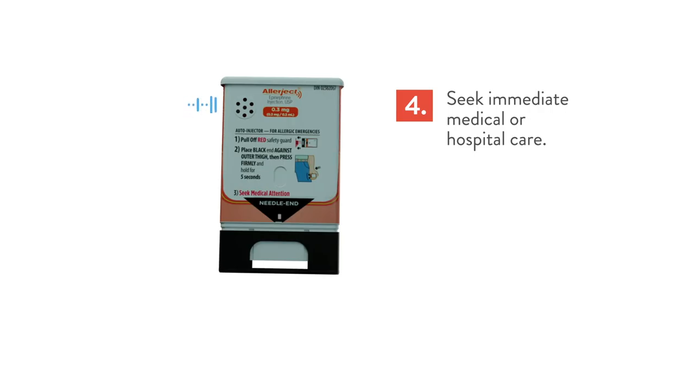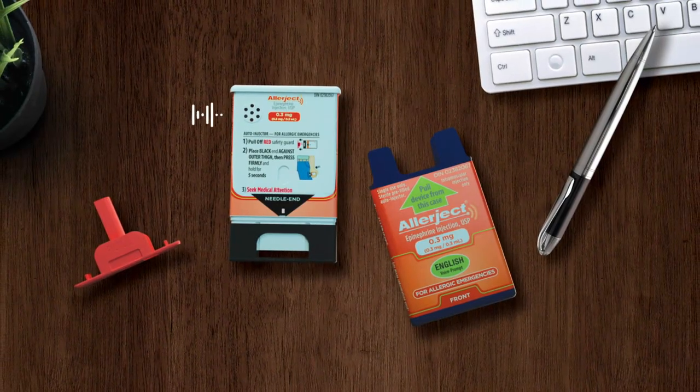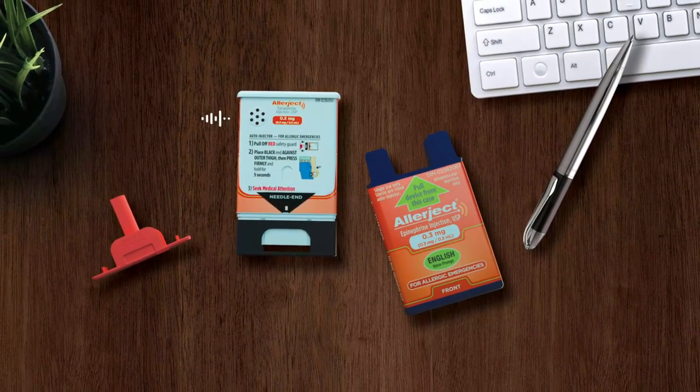Seek emergency medical attention. This device has been used and should be taken to your pharmacist or physician for proper disposal and replacement.